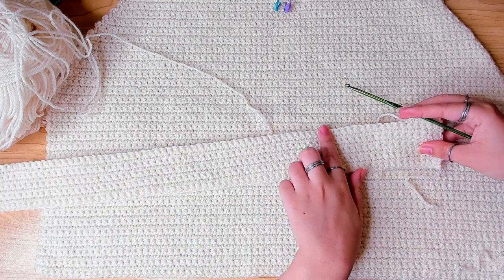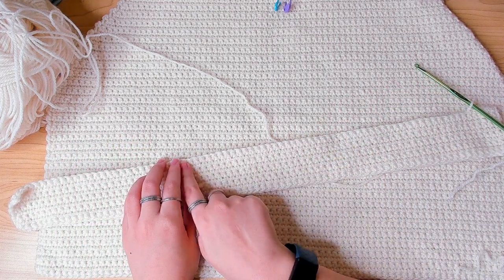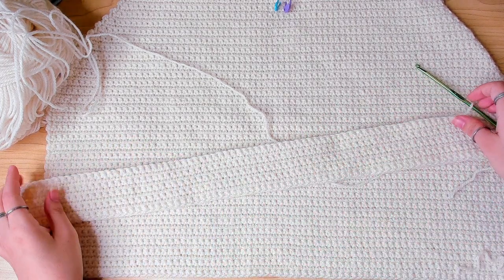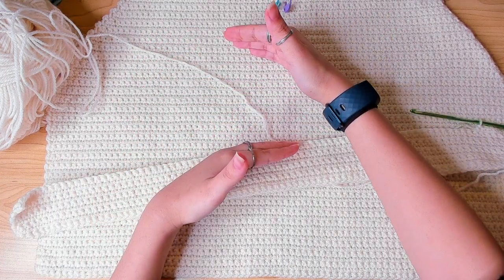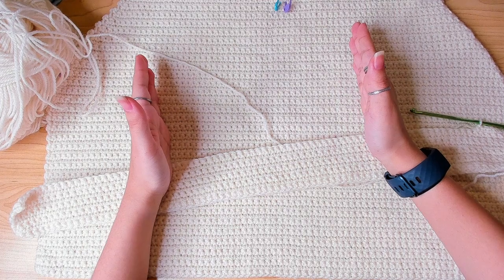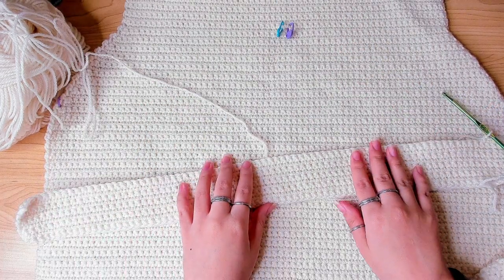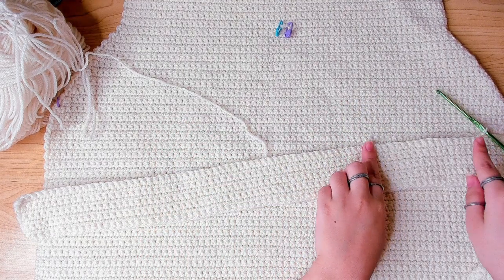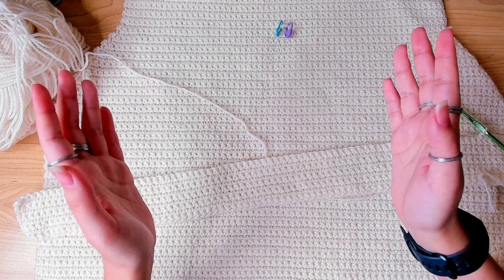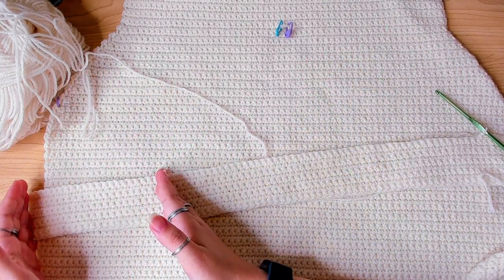Before I go any further I need to work out from which stitch the colorwork starts. The Yoshi pattern colorwork is 42 rows by 46 stitches. I have 80 stitches here, so if I want the pattern to be centered, I have to do 17 stitches of white, then 46 stitches of colorwork, then 17 stitches of white.